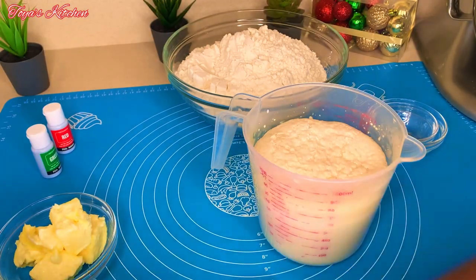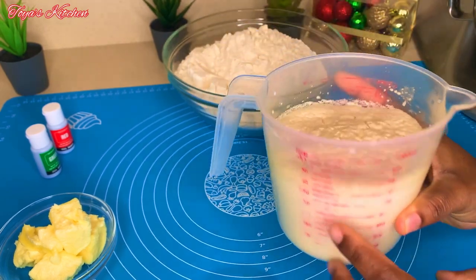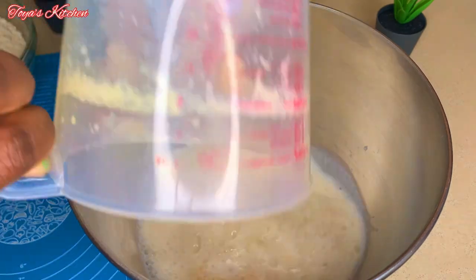After 10 minutes, this is what my yeast looks like — nice and foamy. If your yeast is not looking like this, it's not good and you need to start again. So I'm just going to pour my milk mixture into my stand mixer.